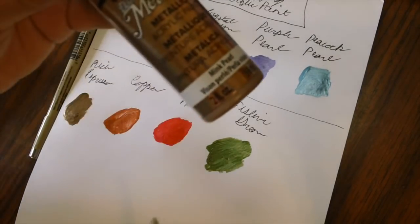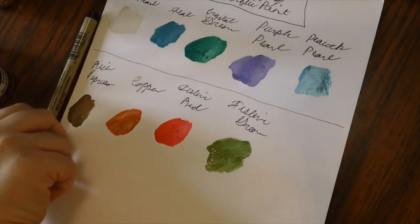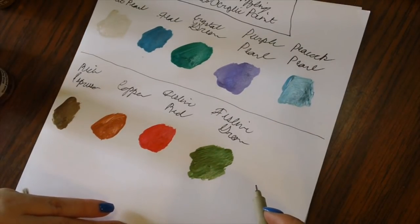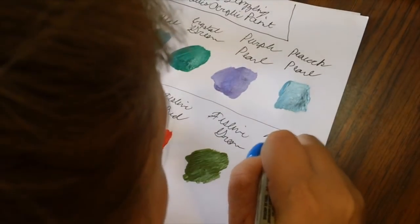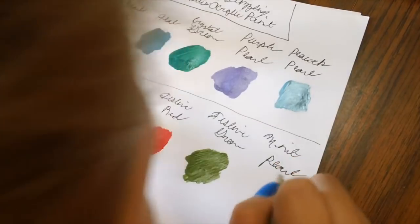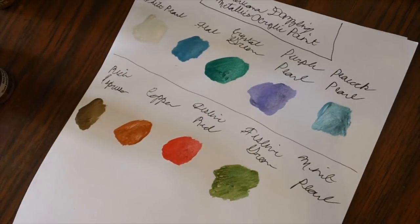Next is Mint Pearl. You can see how it kind of shimmers and shines quite a lot.